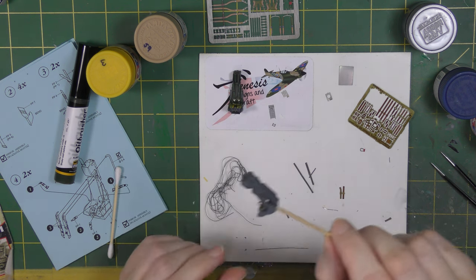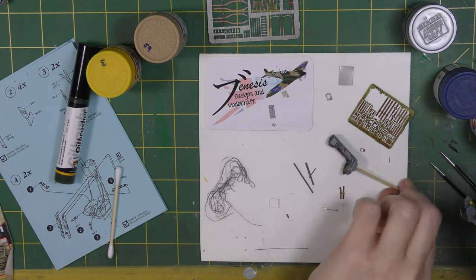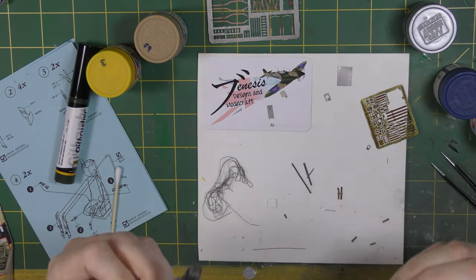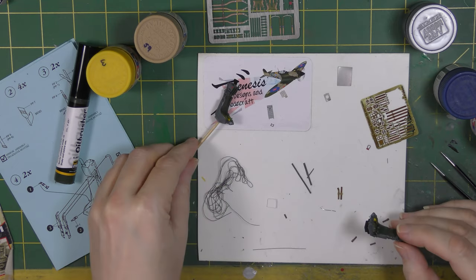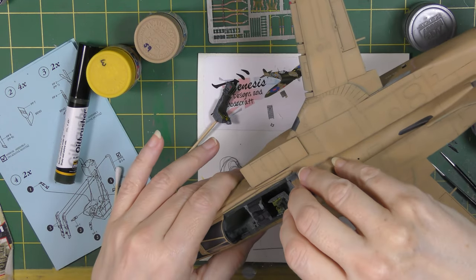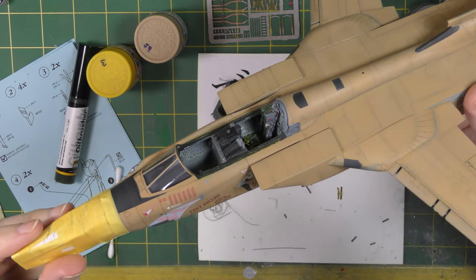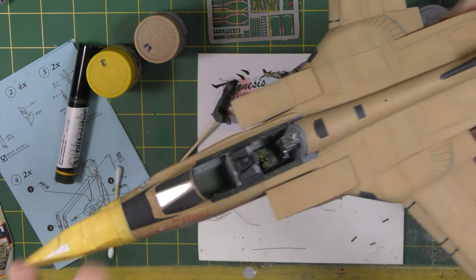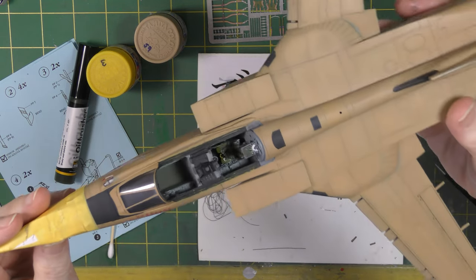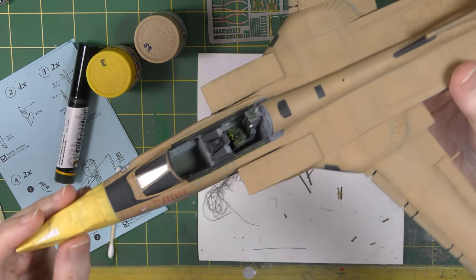I've mounted the seats on a stick whilst working on them. You may note that one has been extended underneath compared to the other — I sawed them off the pour block but when fitting them into the model they sat a little low, so I've added a piece of plastic card to the bottom so that when they pop into the cockpit they sit at the right height.